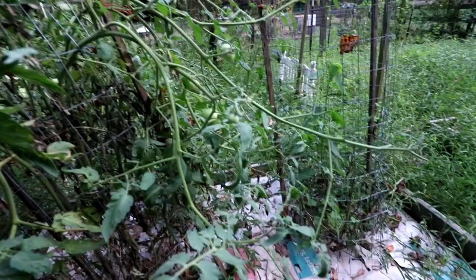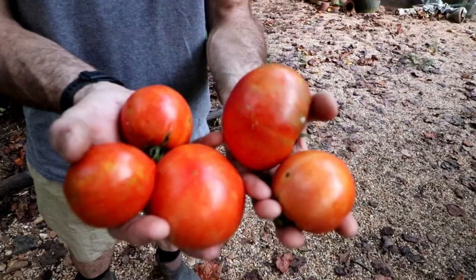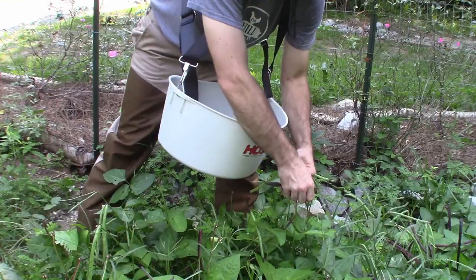It's been a while since we've done a garden video. I'm gonna be honest with you — I have really neglected my garden and we just had so much going on. It just got pushed back. But we've had some tomatoes, cucumbers, a lot of purple hull peas, and a lot of okra. Even though I've neglected it, we've still gotten a good bit of stuff out of it.